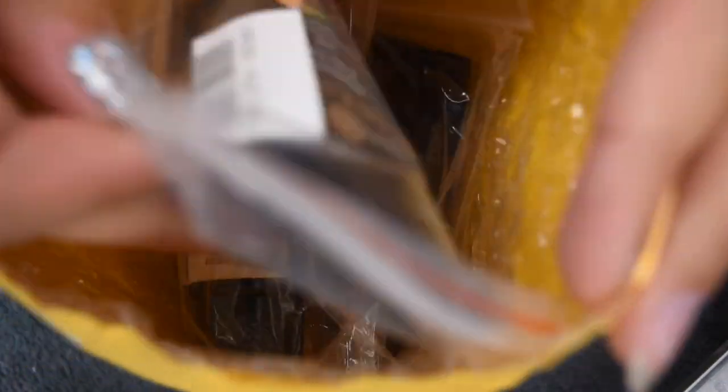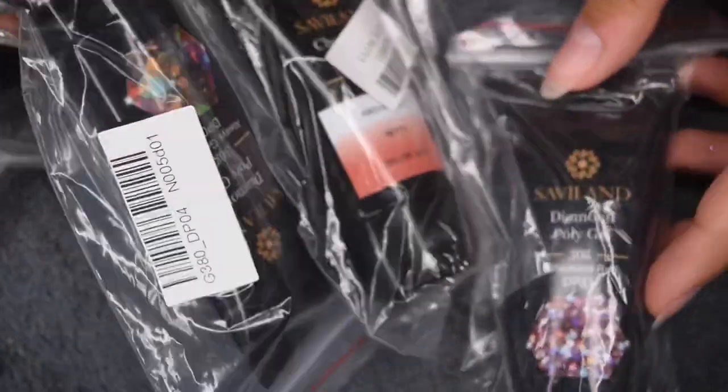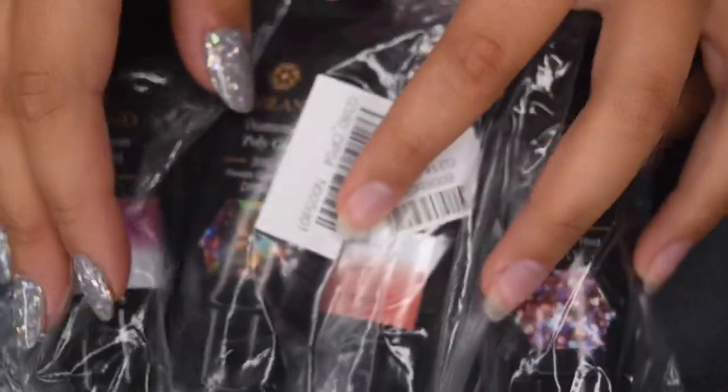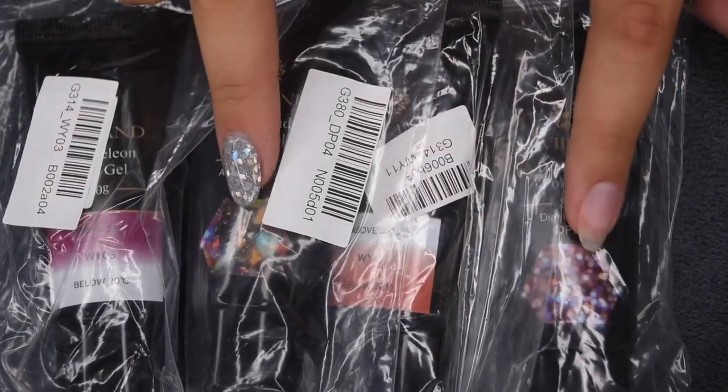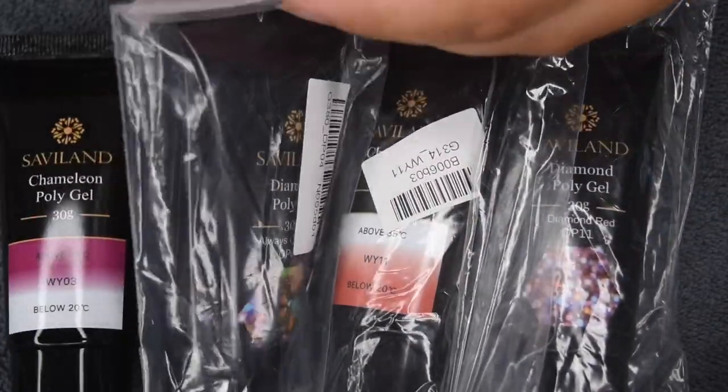So the brand Savvyland reached out a while back and sent over four polygel shades for me to try out. This video has actually taken me quite a while to get done, because I personally don't really use polygel that much since I like to keep my natural nails natural and I also typically do dip powder. But since a lot of you guys have requested more polygel videos, I went ahead and reviewed these.